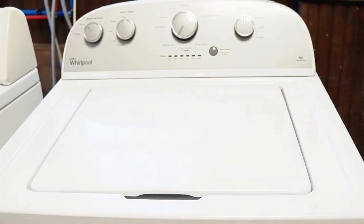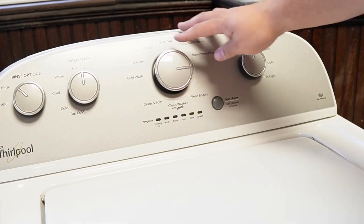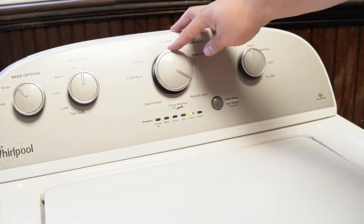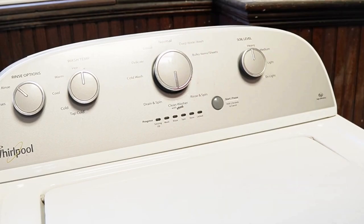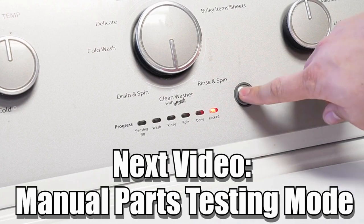Some other notes with this washer: there are many other modes and commands available on this style of washing machine. If you want to learn more, please click on the videos at this end screen to learn about those hidden commands and features to make you a professional on this kind of washing machine. Have a great day.